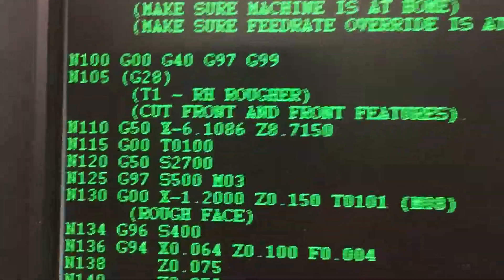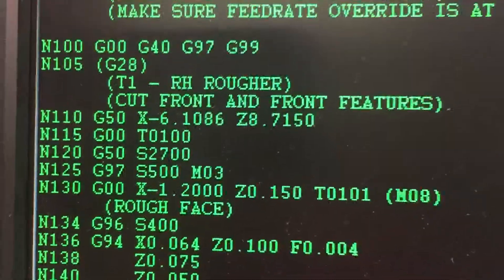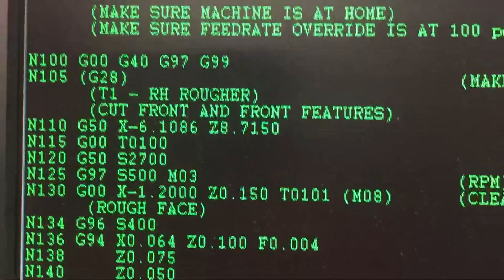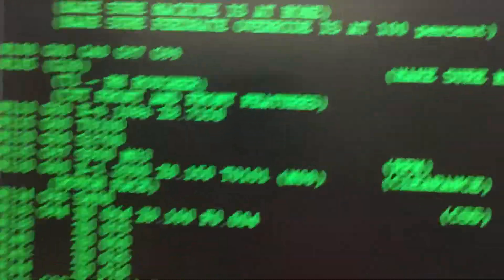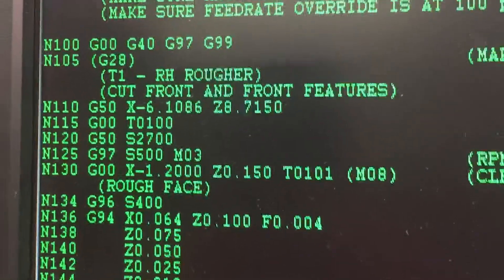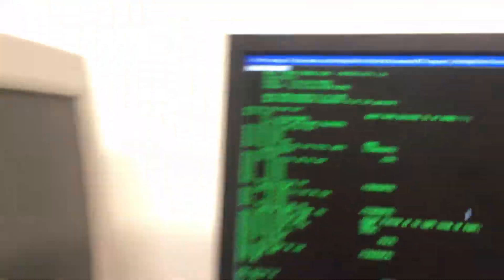For example, there's G50, X minus 6.1086, Z 8.71150. That is the tool offset for tool one, my roughing tool — there's the roughing tool. That G50 X and Z offset I calculated using an Excel spreadsheet to get that information. You have to put that in your program because the machine does not store tool offsets in the machine.